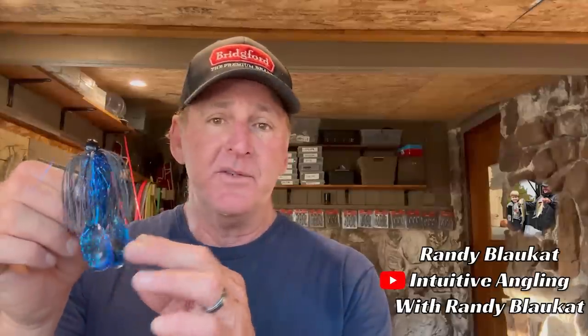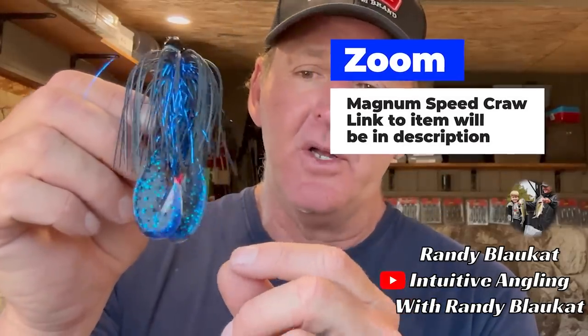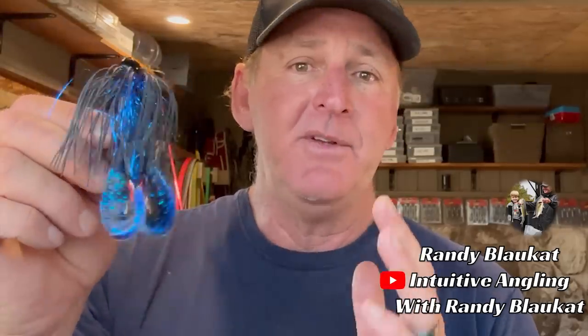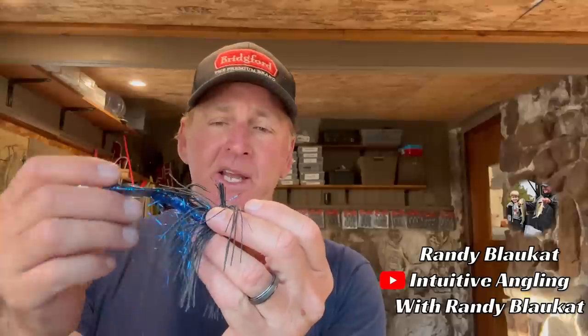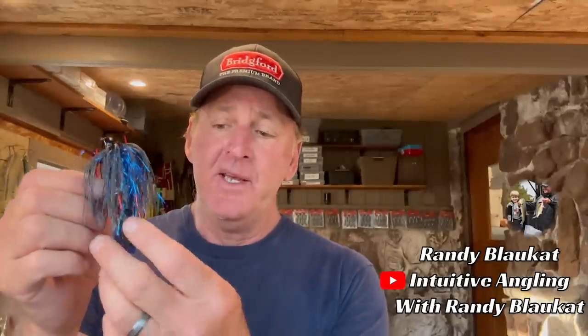To slow the bait down even more, I change up my trailer. Most of the time I'll use a Zoom Big Salty Chunk, but in April I go to the Zoom Magnum Speed Crawl. Since it has large legs, it further slows the bait down — there's a lot of drag and water displacement. When the bait falls, the tails really help to slow it down. A combination of a light head and a wide wobbling tail is going to slow it down even more and be even more appealing to the bass.